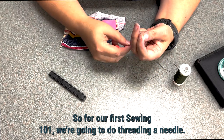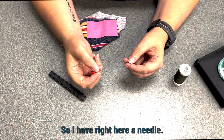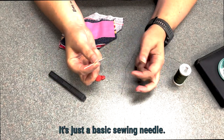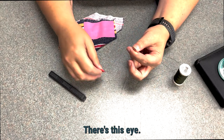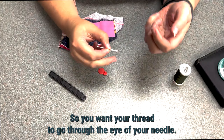For our first Sewing 101, we're going to do threading a needle. I have right here a needle — just a basic sewing needle — with this eye and then your little point. You want your thread to go through the eye of your needle.